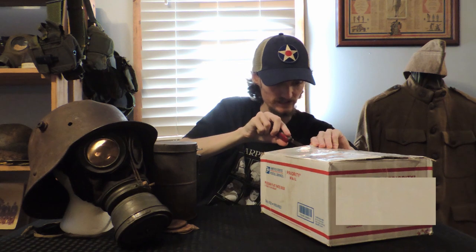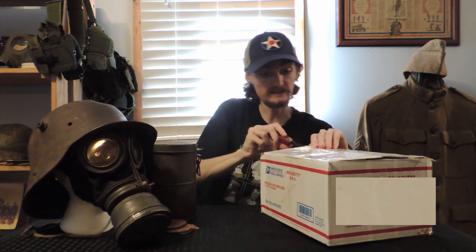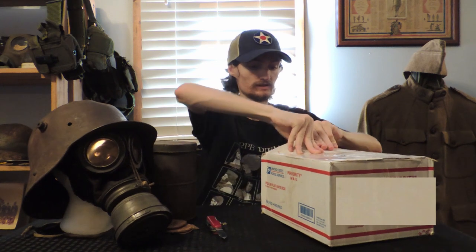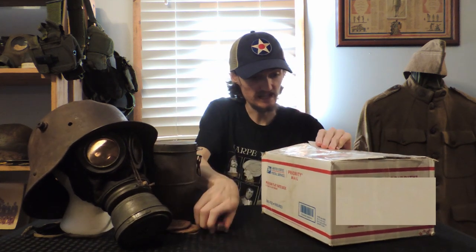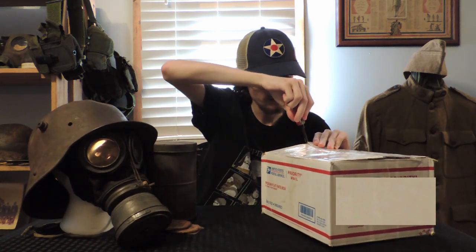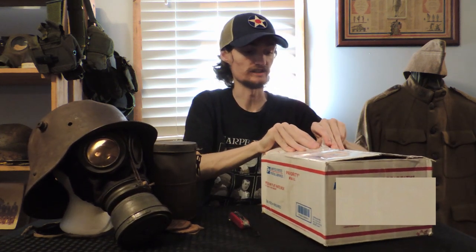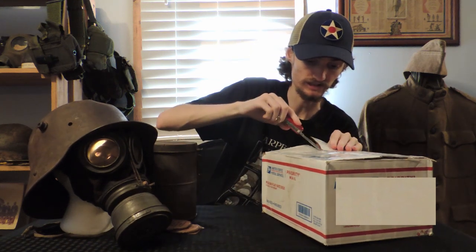This is the dangerous part right here. He's actually been a very major, very big help in research into this. Let's see if I can — it's always satisfying when you can just rip it. This is taped very well, which gives me very high hopes for the condition of the item.